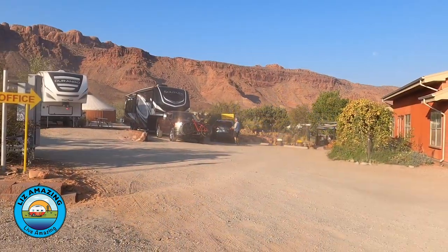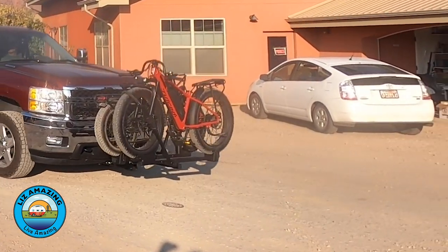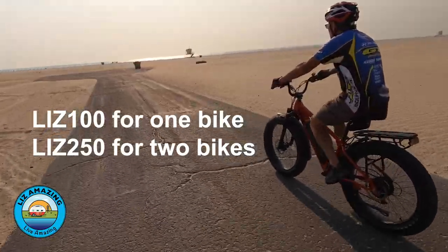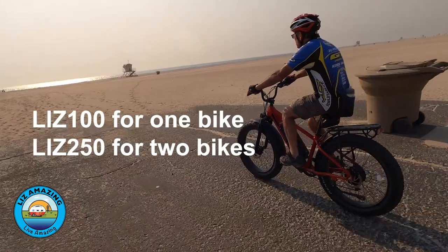For transporting your bike, we have a hitch on the front of our vehicle. Most trucks and vans can have a receiver hitch installed under the front — Paul bought one for their 2500 Silverado. It was a very simple install, no drilling, just bolting on, and then they added a bike rack. Use code LIZ100 for $100 off one bike or LIZ250 for $250 off a pair of any Juiced bikes.